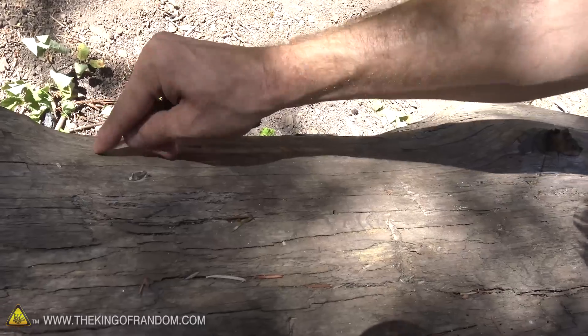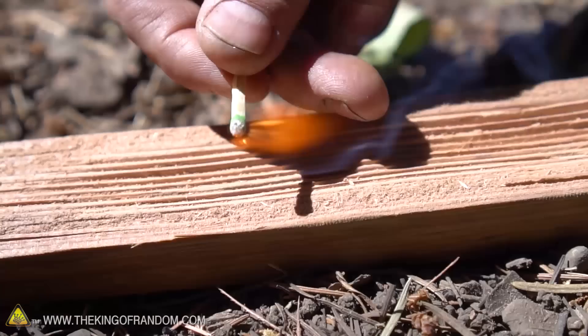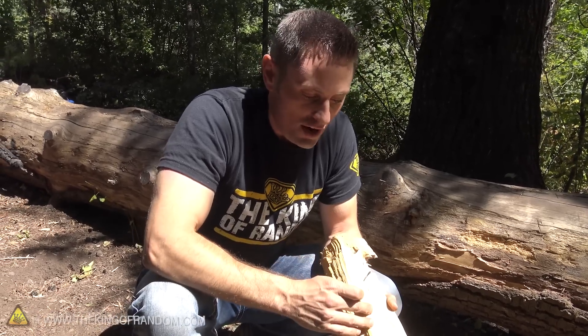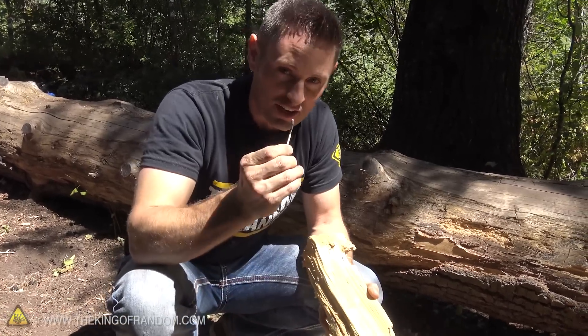This works because the friction between the match head and the wood is enough to ignite the potassium chlorate. Just make sure you get your finger out of the way of the flame before it burns you. The reason this works is because this wood is very dry, it's very rough, and there's a long enough striking surface for the friction to build up to work and ignite.